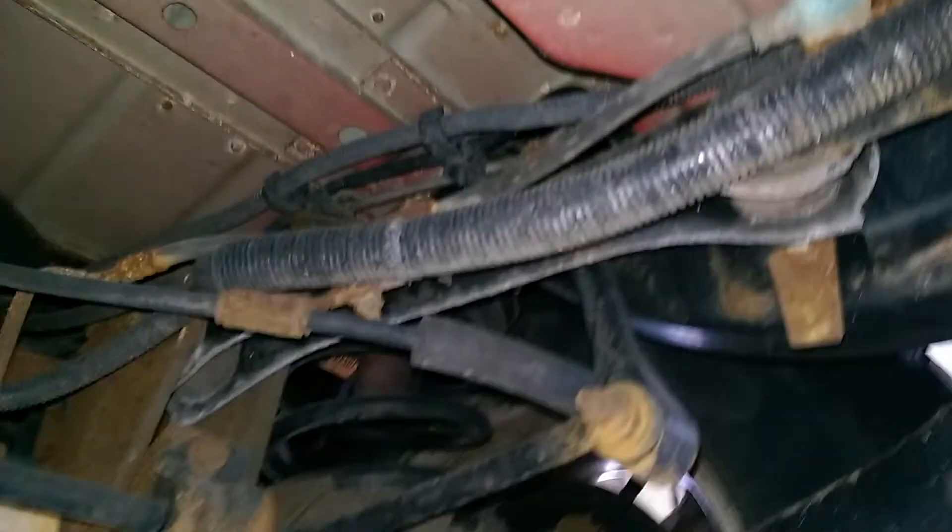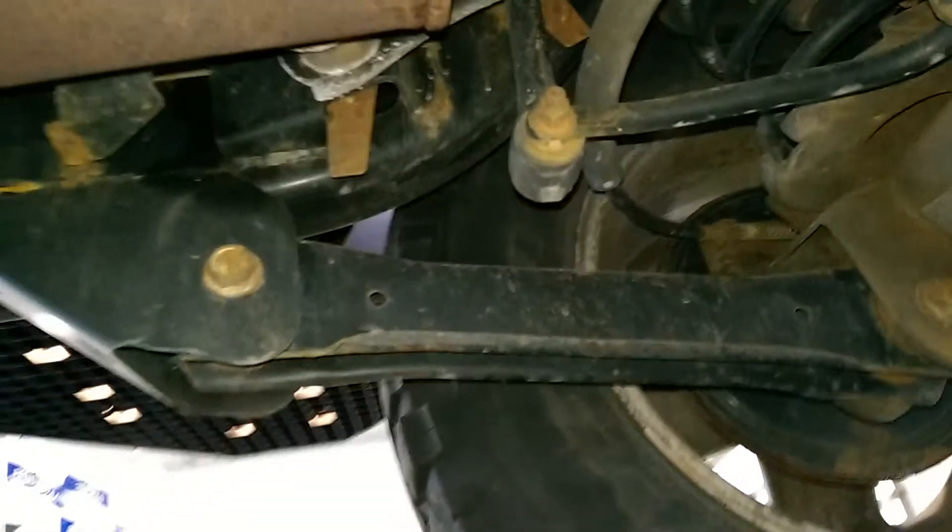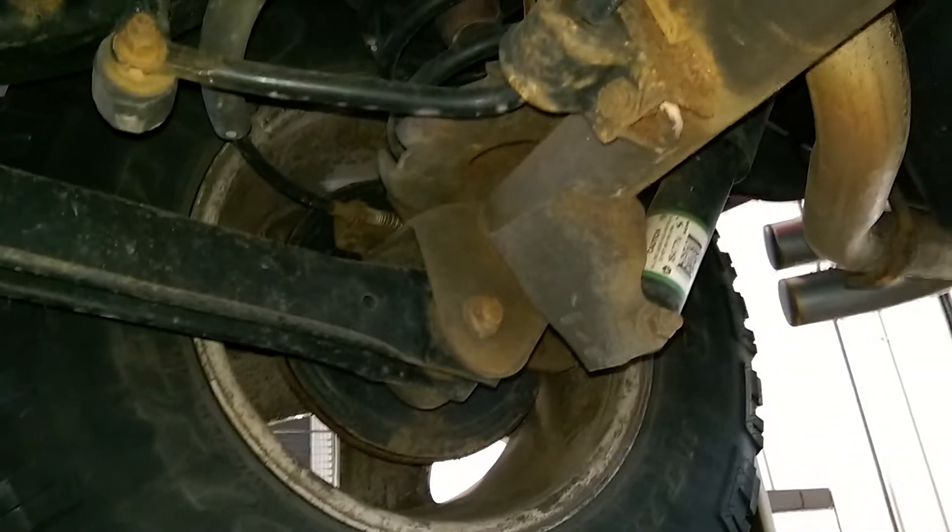So that looks to be about it. Nothing too out of order here — just your normal surface rust on the different things that you would find that on. But the body is in great shape, the frame almost perfect really. I hope that gives you everything that you were looking for. We are going to go now and take it for a test drive.